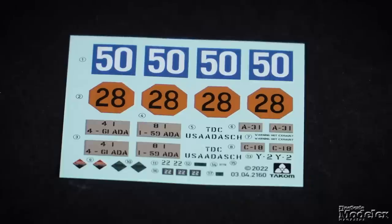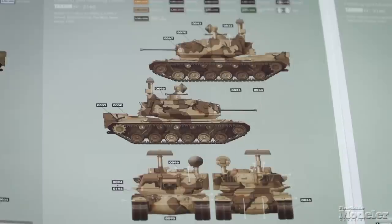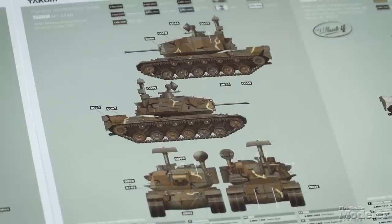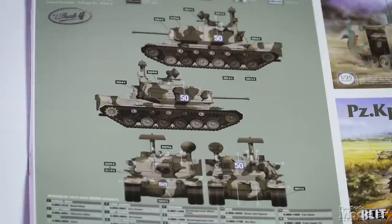The decals supply markings for five Sergeant Yorks: an overall green vehicle at Aberdeen Proving Ground in 1981, another in multicolored camo at the Army's Air Defense Artillery School in March 1982, one in a different scheme at Aberdeen in 1985, and two what-if options for vehicles that might have taken part in Reforger exercises in the 1980s. This looks great in the box and is perfect if you want to build a Sergeant York.